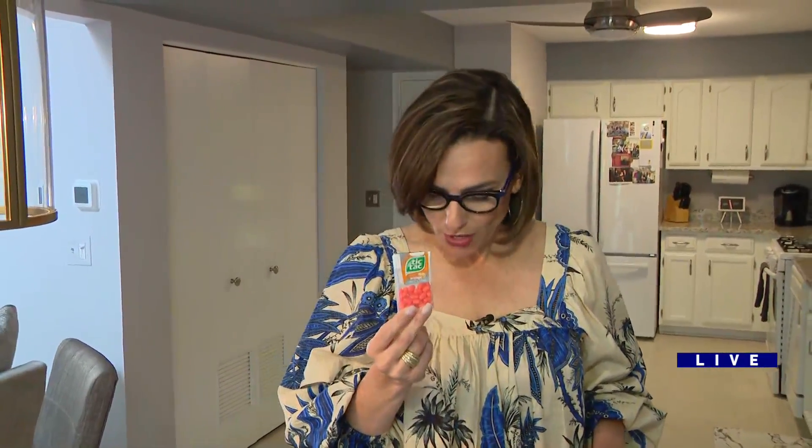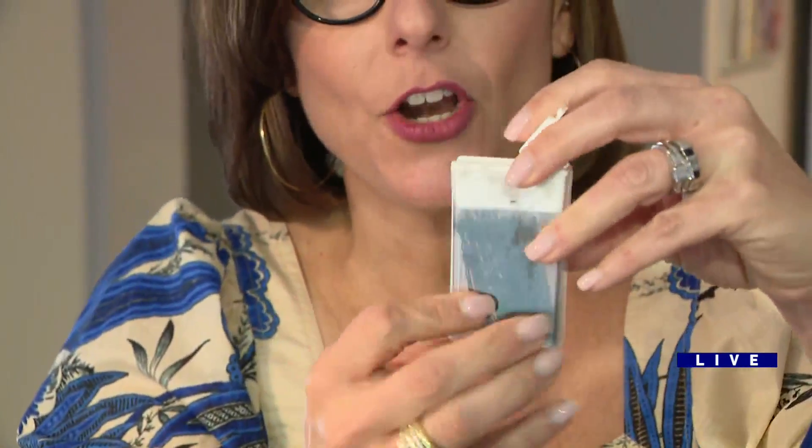This box — Lauren, you know when you get an updo and you don't know what to do with the extra bobby pins? Put them in the Tic Tac box. That's a good idea — in a little case, the container. And then when you need one, you have it very handy and not all over your drawer or your purse or whatever.